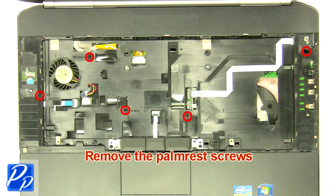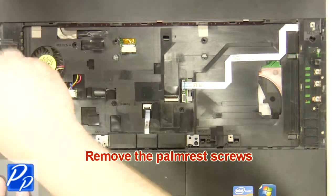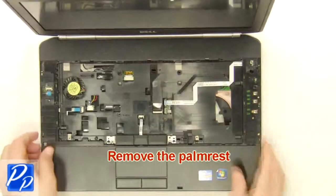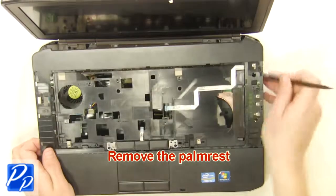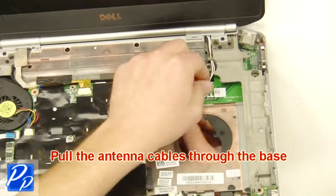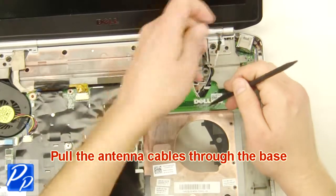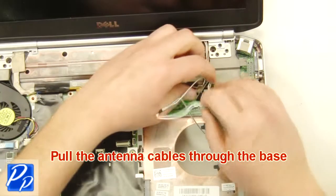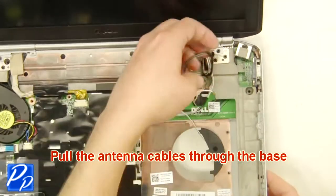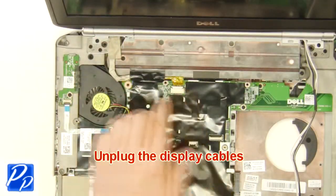Remove the screws. Remove the palm rest. Pull the antenna cables through the base.